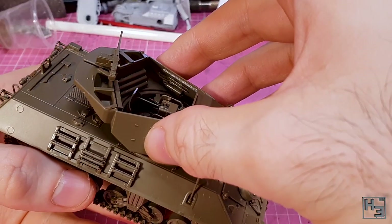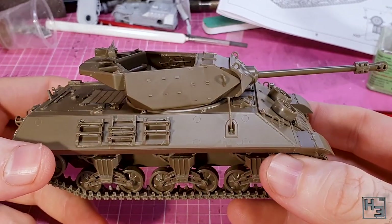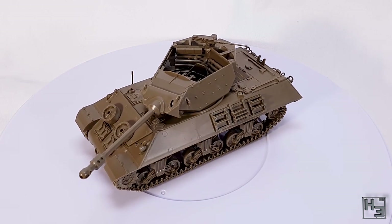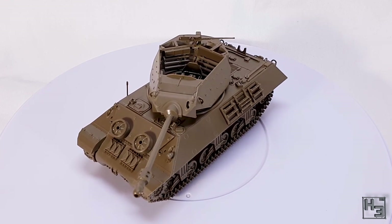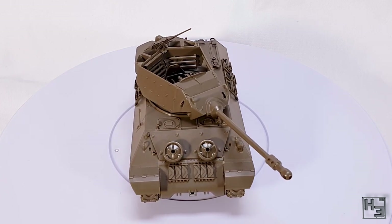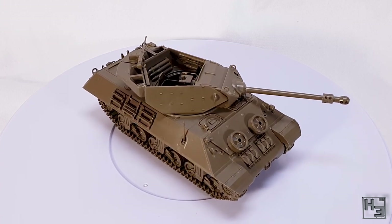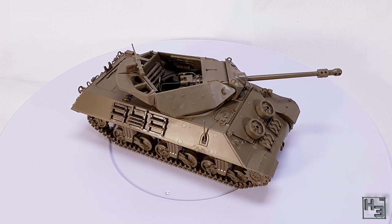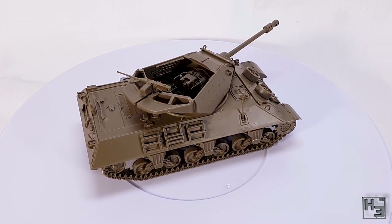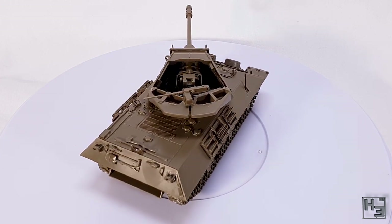Then the turret locks into the top of the hull using a lock tab system, much like a lot of Tamiya's other turreted vehicles. And the M10 Achilles in 1/48th scale by Tamiya is completed. I think the result is pretty good. Of course there are a couple of bits and pieces that need to be filled, which in my experience is kind of uncommon for Tamiya's models, but it's not going to be a huge amount of work. In my opinion this model looks quite good, and I think it's going to look even better when I eventually get around to painting it.